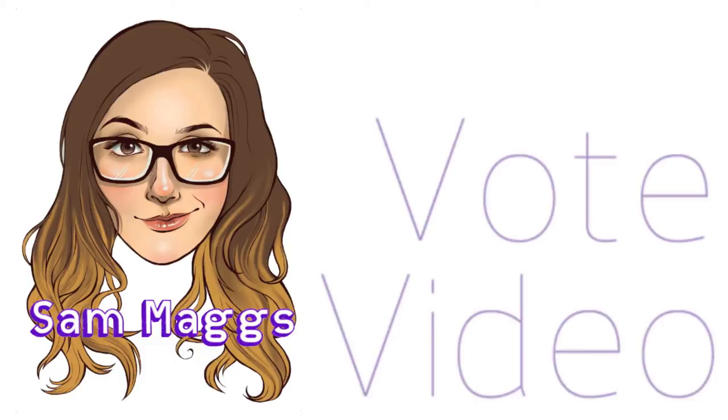Hey Specters! Welcome to my daily vote video. I'm running for Cineplex pre-show host, and it would be super rad if you could spare me a vote at cineplex.com slash casting call.